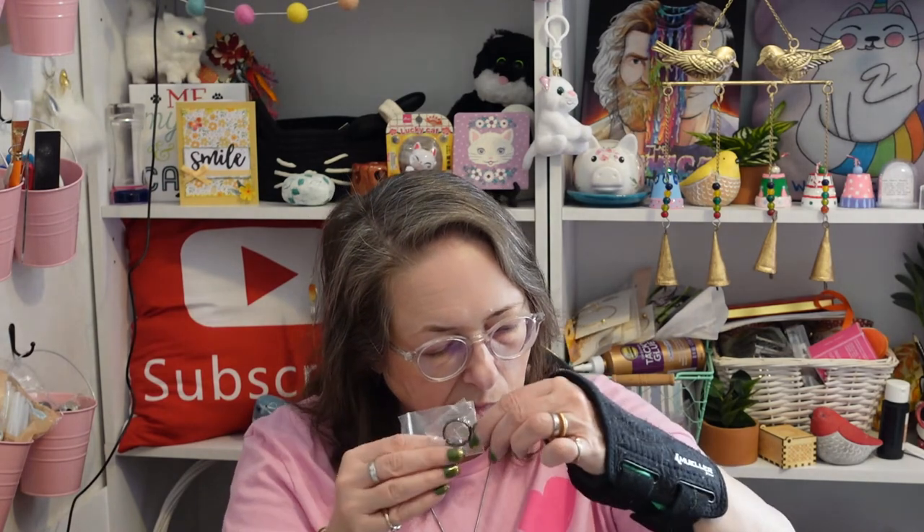Let's recap: I did get earrings and a ring that don't go along with this set, and then I got this little necklace — it wants to face me instead of the camera. So we got two rings, a pair of dainty earrings that don't match but that I really like, and this necklace.